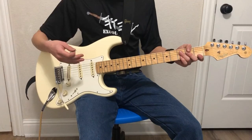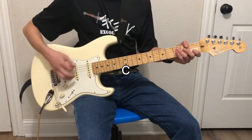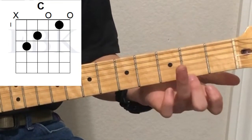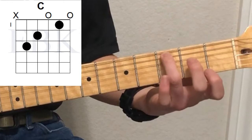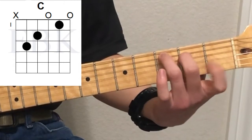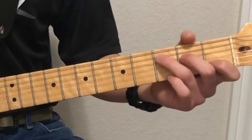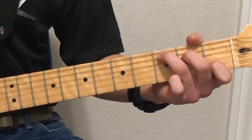The first ones we're going to start out with are the open chords in the C family. We'll start with a C major chord. We're going to start with our third finger on the third fret of the fifth string, second finger on the second fret of the fourth string, and first finger on the second string. Tip: make sure your fingers are curled, because if they're not curled, you're going to find it very difficult to hear all the different strings ringing out.